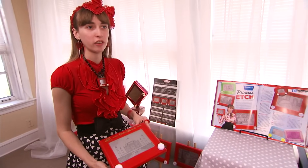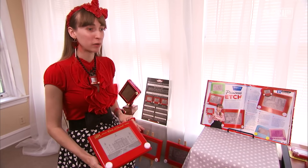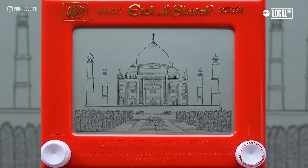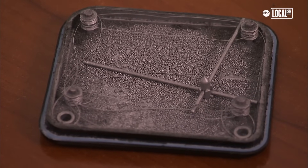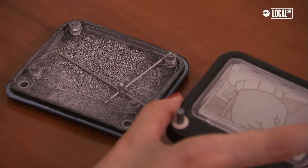This Etch-a-Sketch of the Taj Mahal is one of my favorites. It took me over 10 hours to render, and it's not permanent yet, so I have to be really careful with it. The way that I make them permanent is by removing the powder inside using one of two methods: drilling a hole in the back and draining out the powder, or completely disassembling the Etch-a-Sketch and removing all of the components from inside.